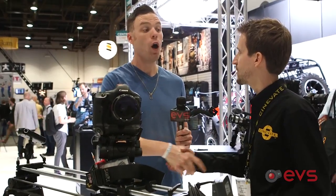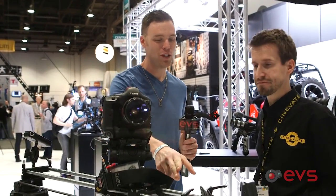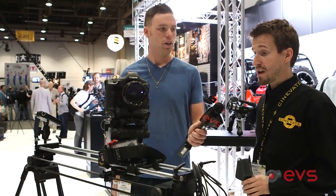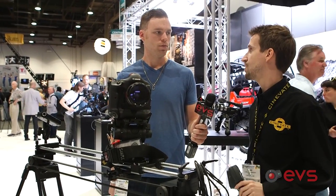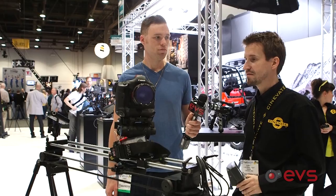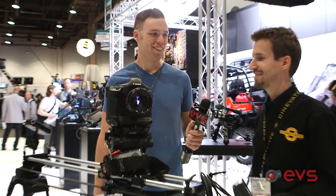Awesome product. Before we leave — when can we actually see this in the stores? We are shipping it, finally, in two weeks' time. So if you've placed an order or things like that, very soon. It's been a long road, but thanks to the people who patiently waited to get motion control for their sliders.